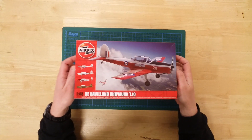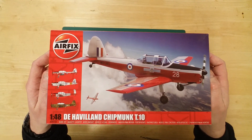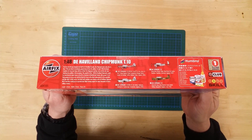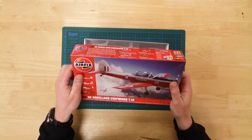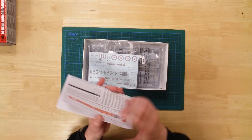This is the A04105 de Havilland Chipmunk T10 by Airfix, in 1:48th scale. This is a plastic model kit that will require assembly and can be painted as required.